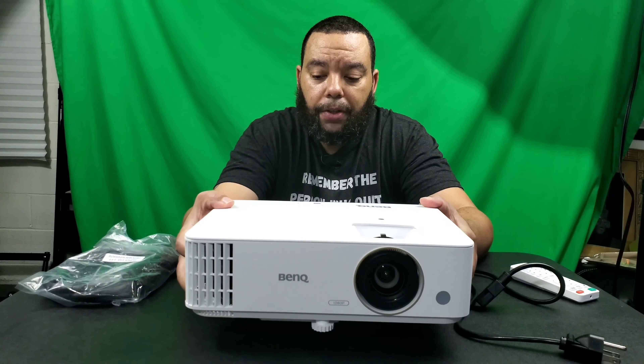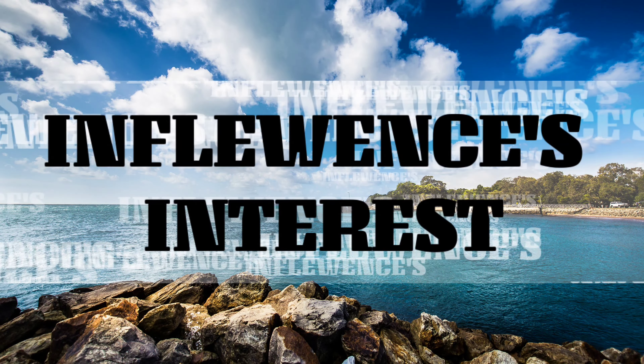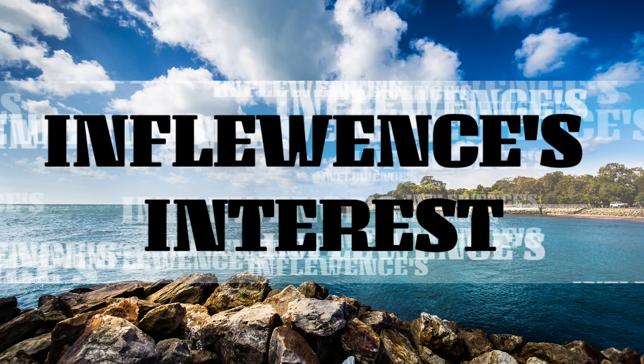Transformers reviews, tech and the news, whatever else I use as a muse — hit subscribe, I appreciate the views. Welcome to the video, this is Influence, and I have the FT-40A Hannibal, which is their Cerebros — the head for Fort Max.